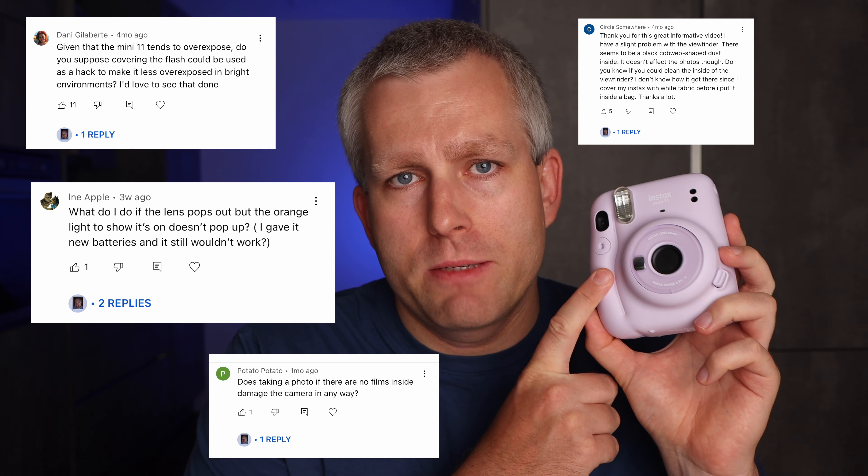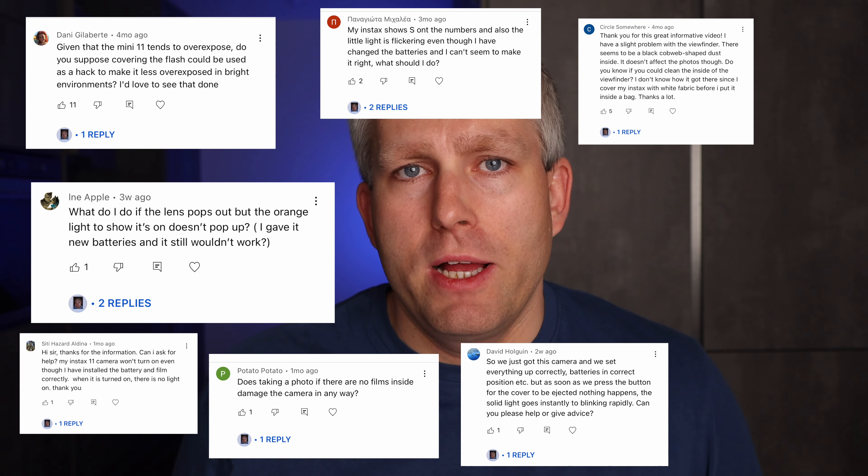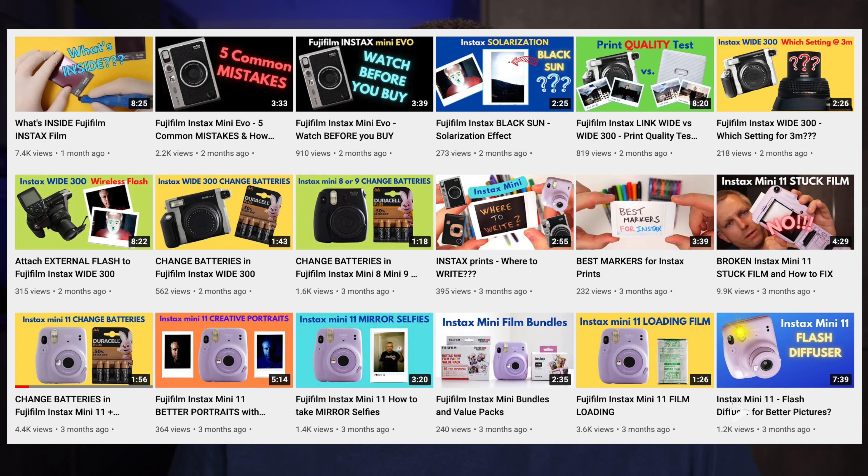I got a lot of questions about the Fujifilm Instax Mini 11 camera, so in this video I answer some of those questions. I have posted over 50 videos on the Instax cameras on my channel, so if that's something you're interested in, please consider subscribing.